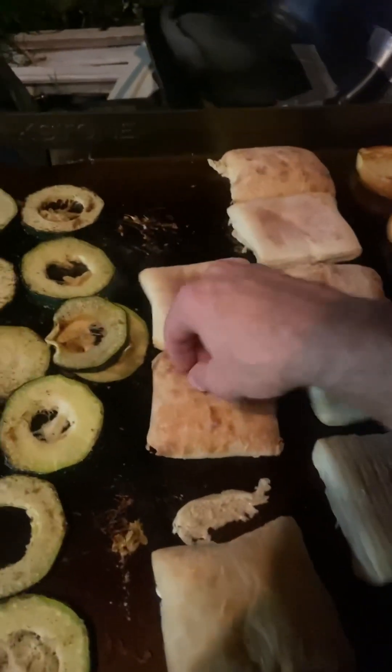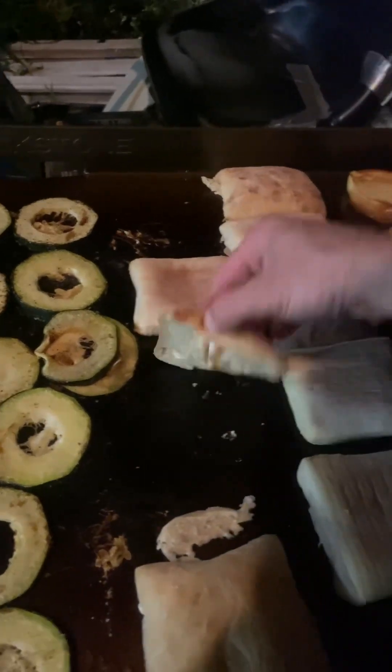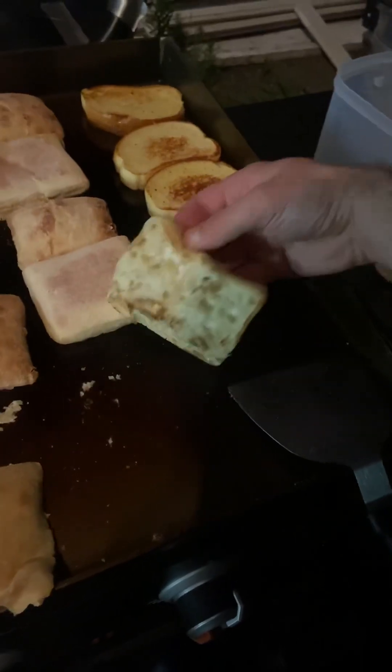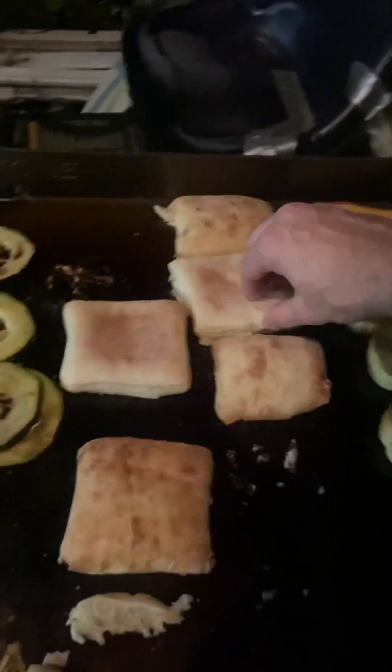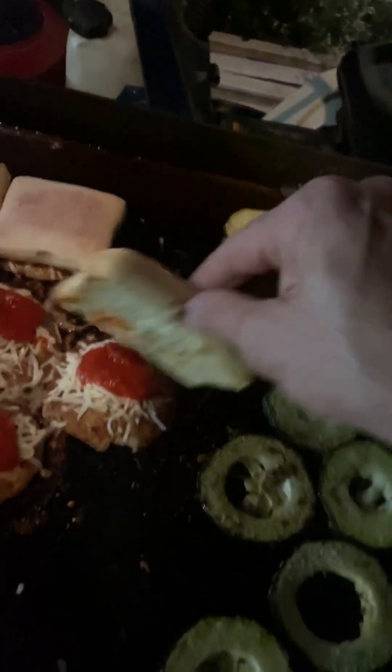We're taking the thinnest of the buns — they aren't even done toasting yet — and placing them on top of the patties just like that to help trap the heat. We have other bread over here too, so we'll do that as well.